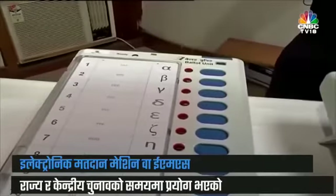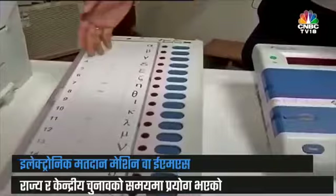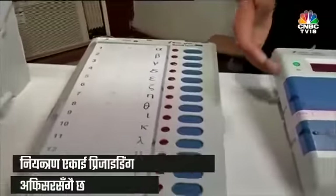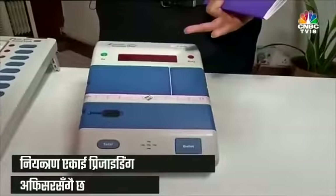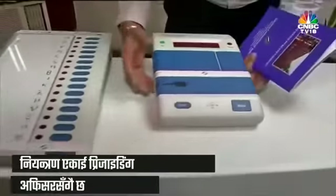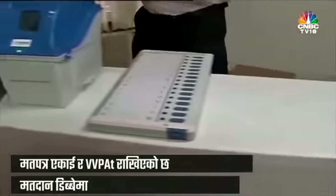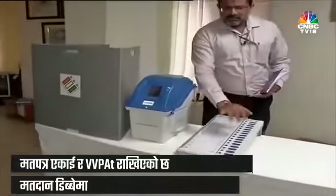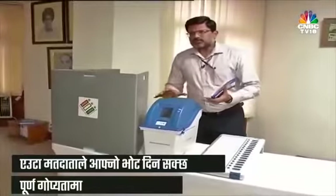The easiest part of the EVM is that the voter has to just press the blue button in front of the candidate of his choice, and the vote gets recorded. The control unit is kept with the presiding officer at the polling station, and the ballot unit and VVPAT are kept in the voting compartment, so that whenever the voter casts his vote, he can do so in absolute secrecy and nobody sees what is happening.